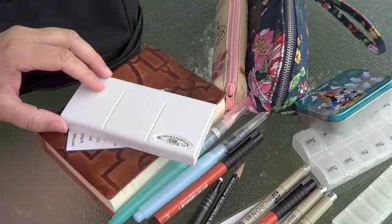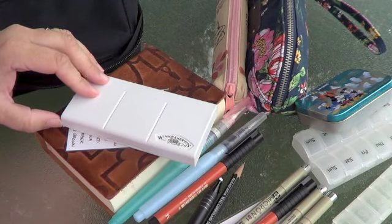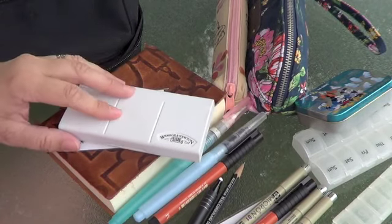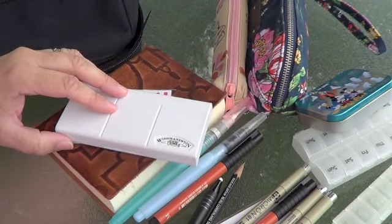Hi, it's Tanya with Red Cardinal Crafts. Today I'm sitting outside and I thought I would talk to you about putting together a travel sketchbook kit. I'm going to be using watercolors with my sketchbook, so I just wanted to get it all set up.